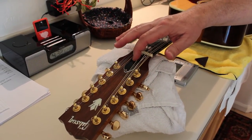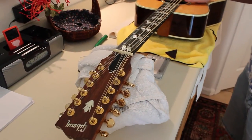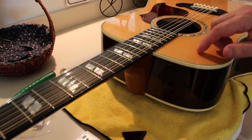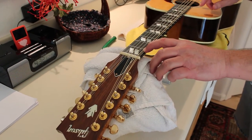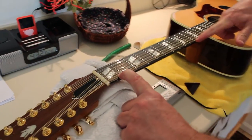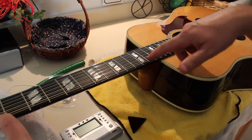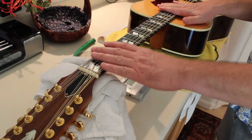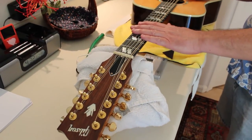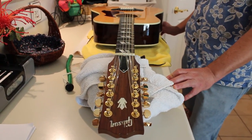I've reinstalled the truss rod cover and went ahead and put all brand new strings on it, brought it up to pitch, and the action is definitely way better than what it was when it came from Gibson. There's an easy way to check — you hold your finger here and here and see how much the string deflects, and it doesn't deflect hardly anything at all. So I know my neck is about as straight as I'm going to get it. You need a little bit of curvature to allow for no string buzzing. It's all ready to go and I'm finished — thanks.